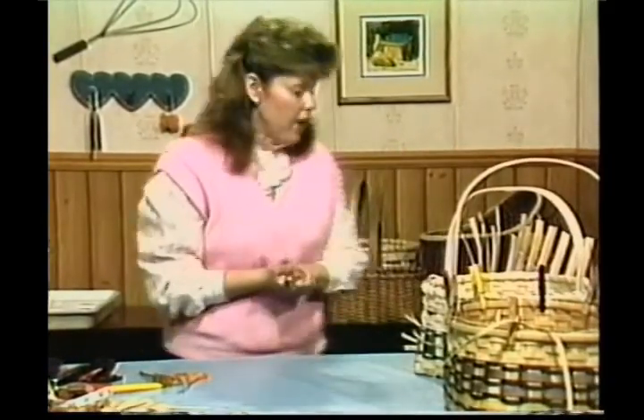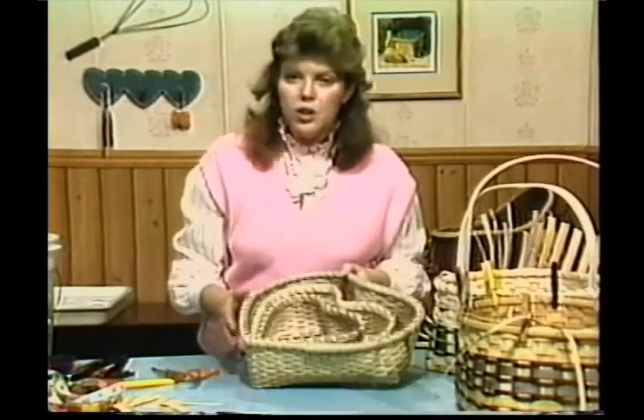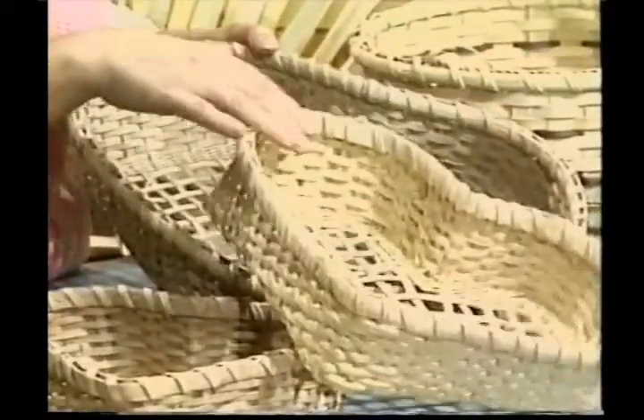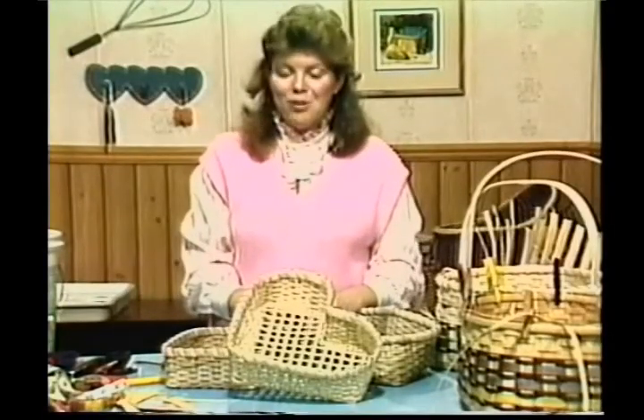In our next program, we're going to be working with a nested hearts basket. We're only going to make the middle size one, but we will give you the cut pattern for all three. I hope you've enjoyed weaving with me today. I've really enjoyed it with you. Thank you.